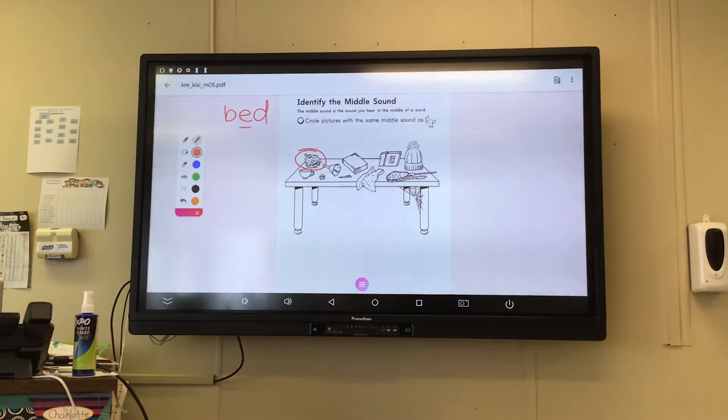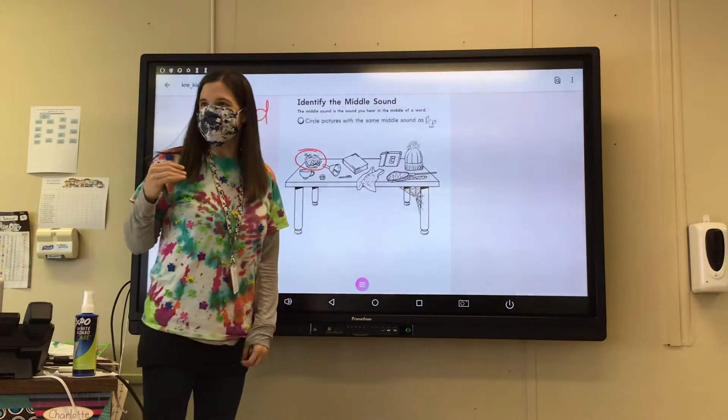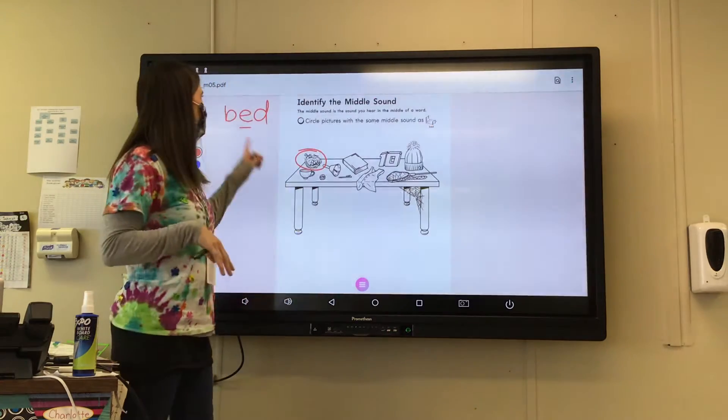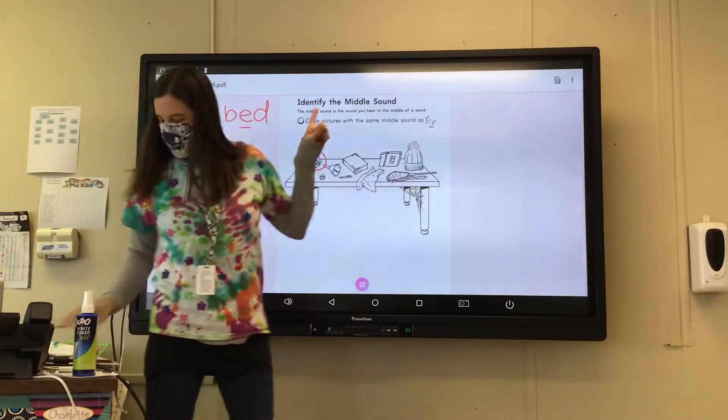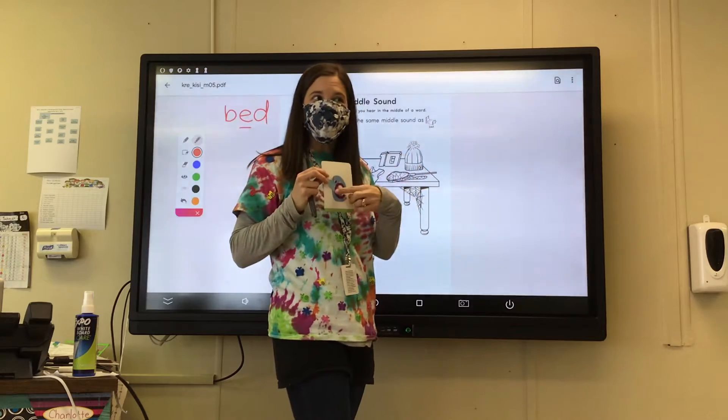Okay friends, we all worked on this worksheet. Now we're going to go over it together. Okay, so sit in your seats, look up here. We're finding the middle E sound — E-E-E — as in elephant starts with E, right?